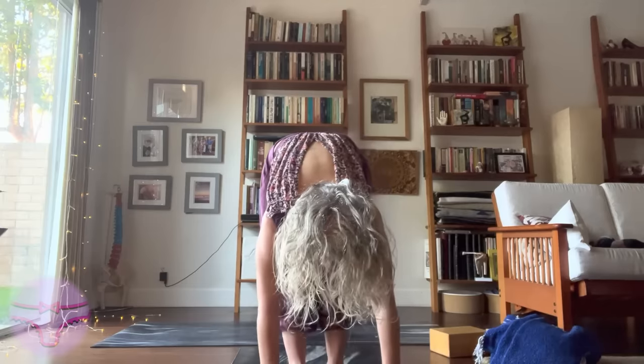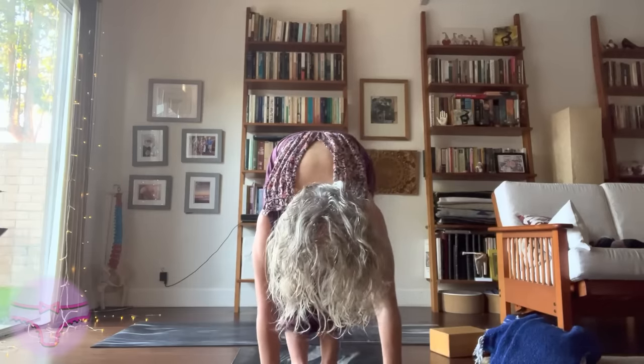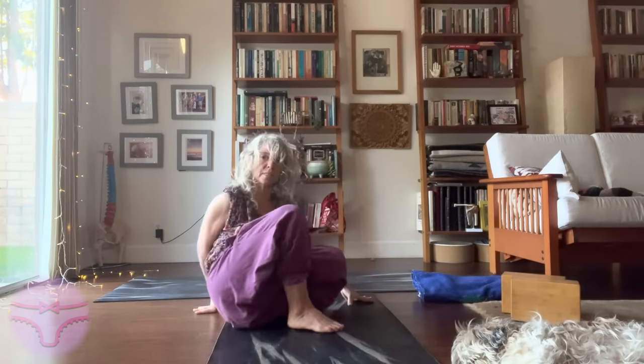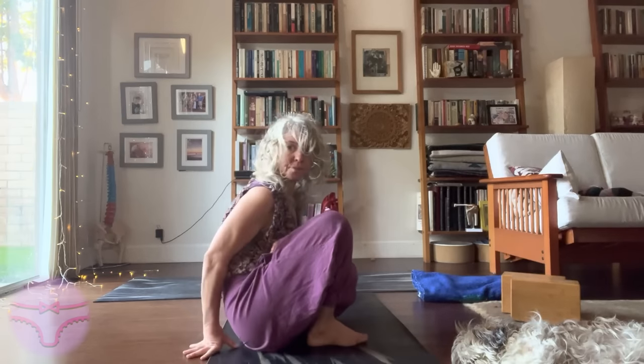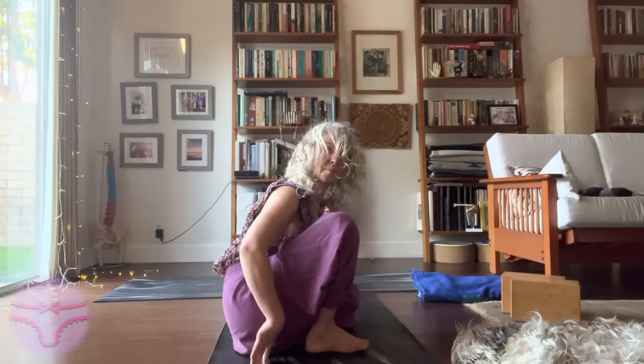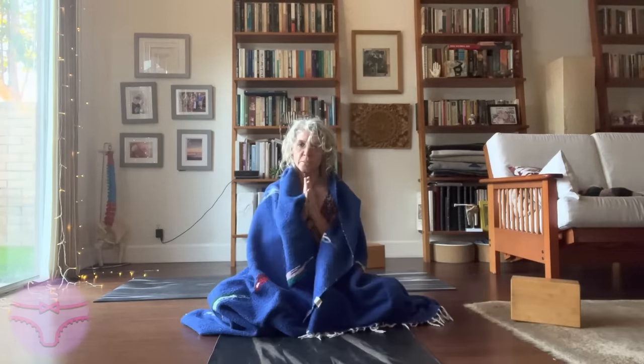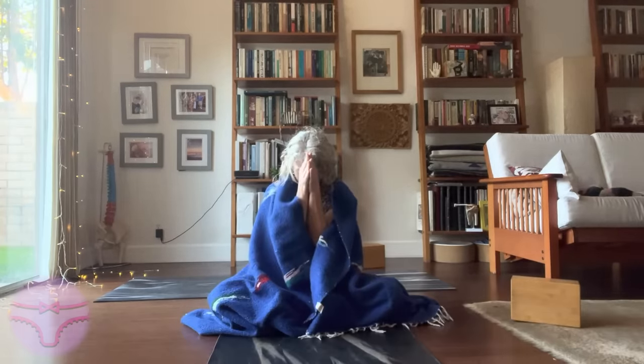Holding it. The foot's in half lotus, my sits bones are down. Get my shoulder nice and low. Peace, peace, and perfect peace. Namaste, yogis.